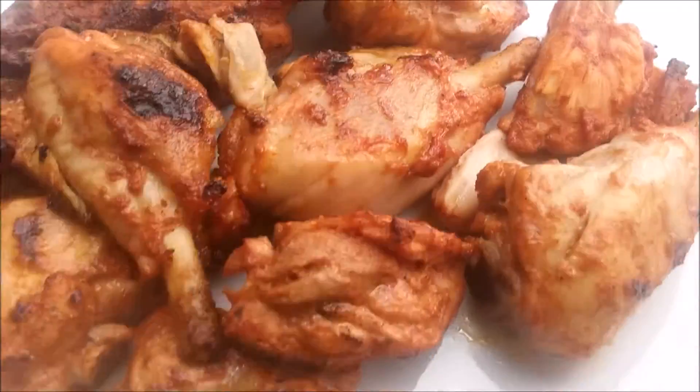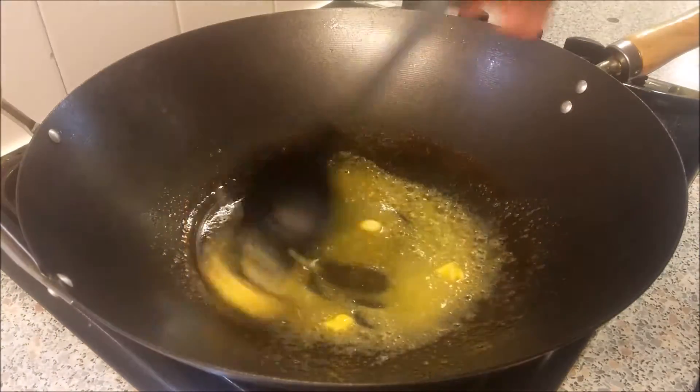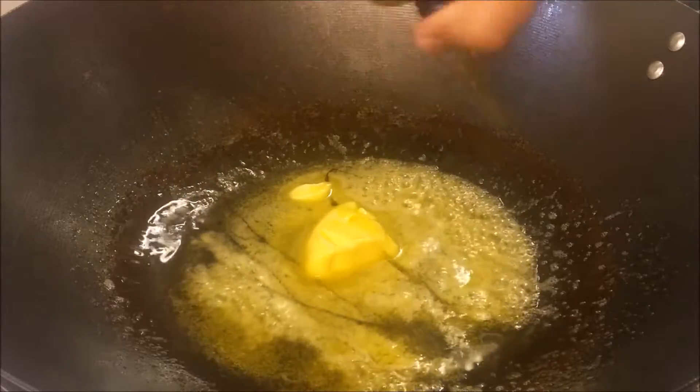Remove the chicken onto a plate. Now let's prepare the sauce. On medium heat, add butter with a touch of olive oil to make sure the butter won't burn.